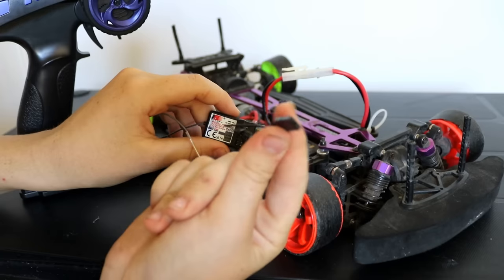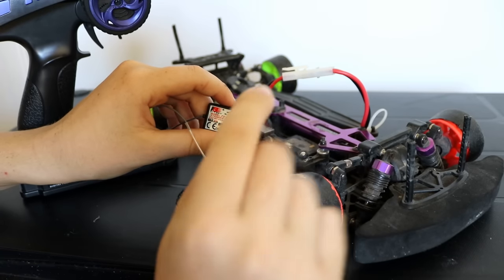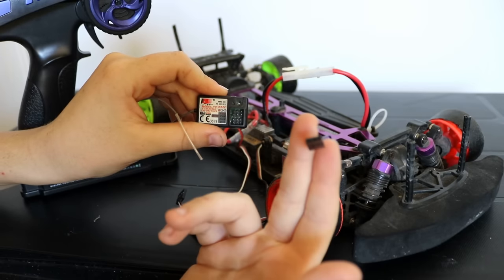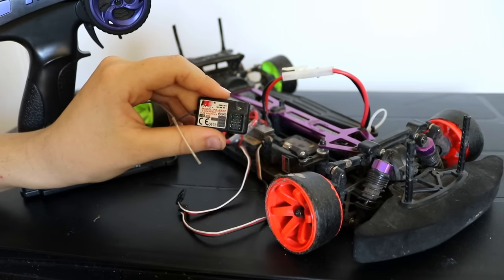You're also going to need a binding cable that comes with a lot of receivers that you buy. My receiver just came with this binding cable, so yeah, it's pretty good.